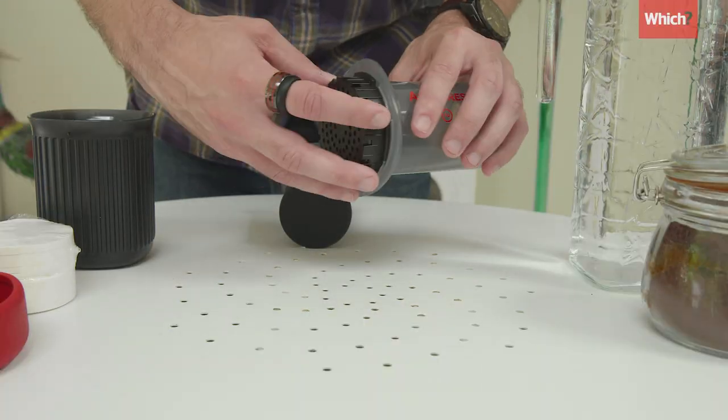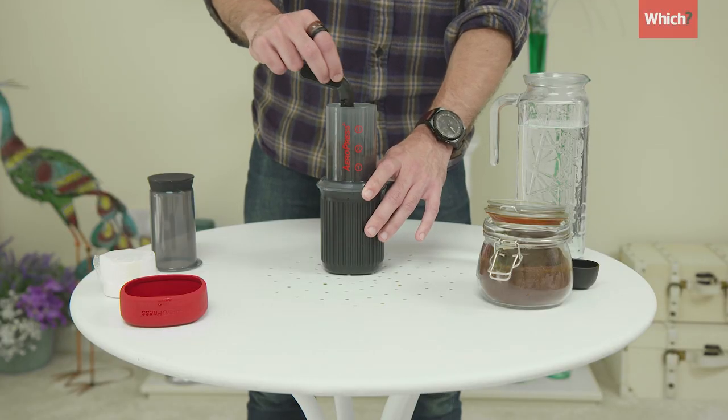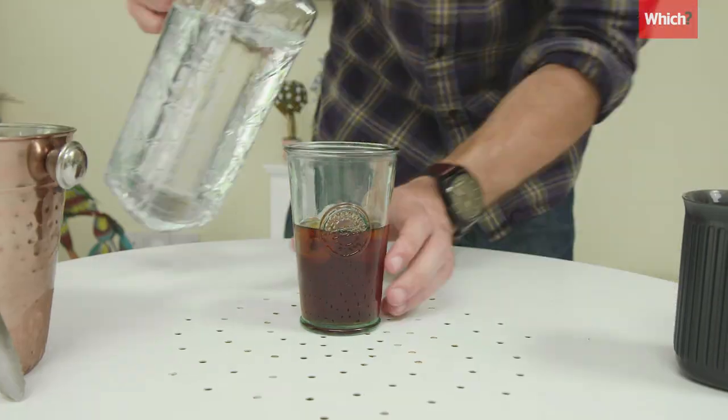Add a filter to the holder and build up the parts. Add one coffee scoop and water up to the first line, stir for one minute, then press slowly. Add water to taste and voila!